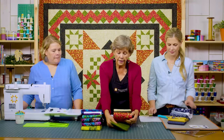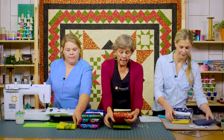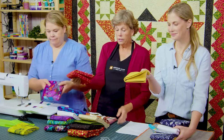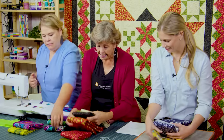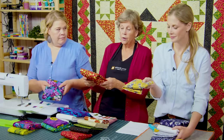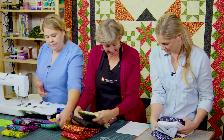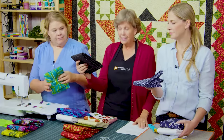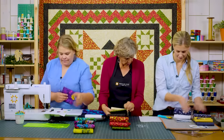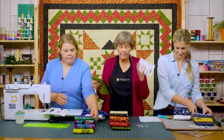Fabric A: you'll need one and a quarter yards. Fabric B: one and a half yards. Fabric C: two and a quarter yards — and that includes your outer border, so this is also your border fabric. Fabric D: one and a half yards, and that's your inner border. Fabric E: a half yard.